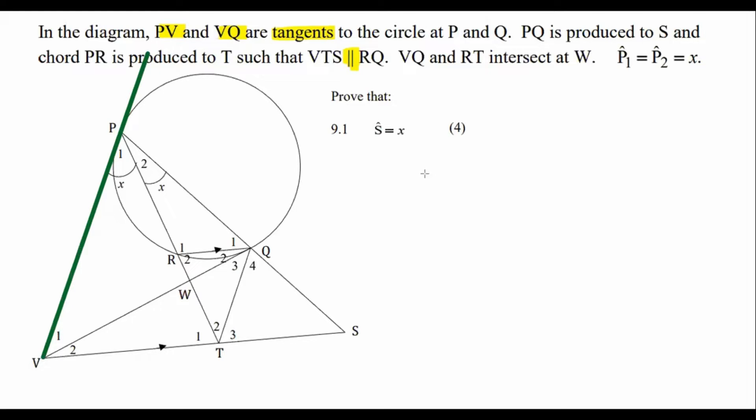Whenever you see a tangent, many times there's going to be something to do with the tan chord theorem. I want you to look at this chord over here — the chord stops there. Find the angle that is in between the tangent and the chord. That would be this one here, let me do that in a different color.